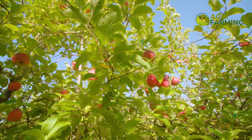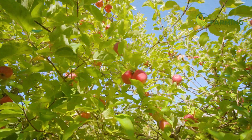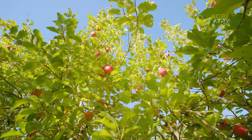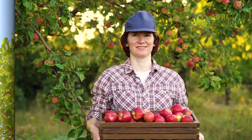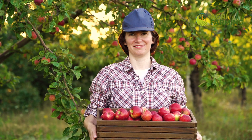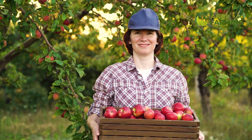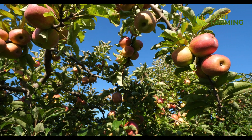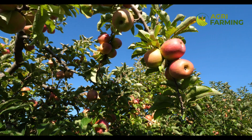Preparing your soil correctly lays the foundation for healthy apple trees. Start by testing the soil to adjust the pH and nutrient levels. Organic matter such as compost is essential to enrich the soil. When planting, space your apple trees about 15 to 20 feet apart to allow for growth and air circulation.